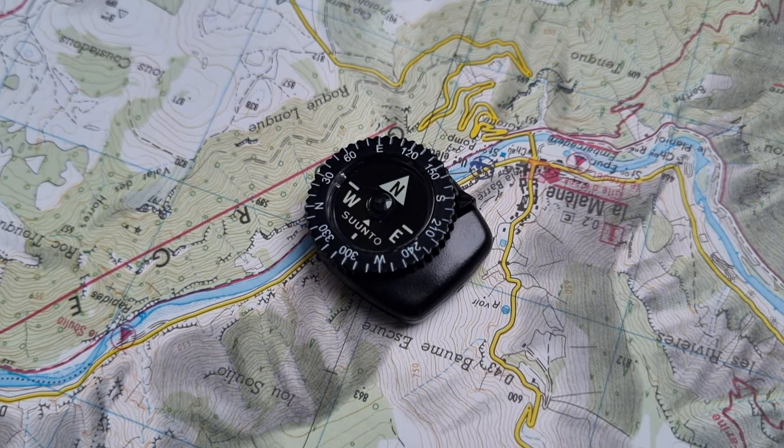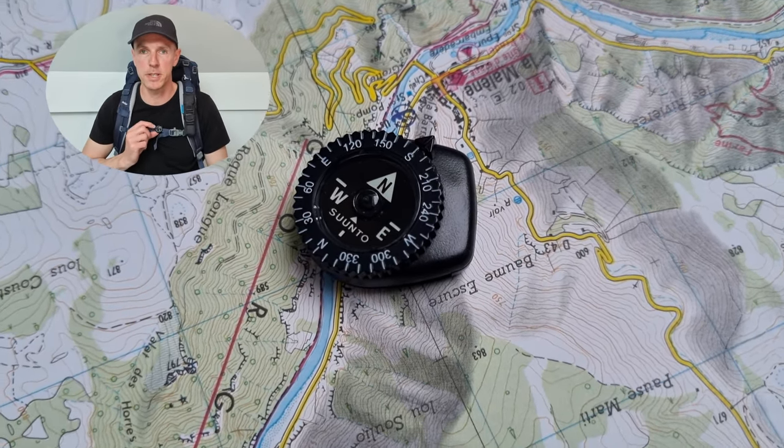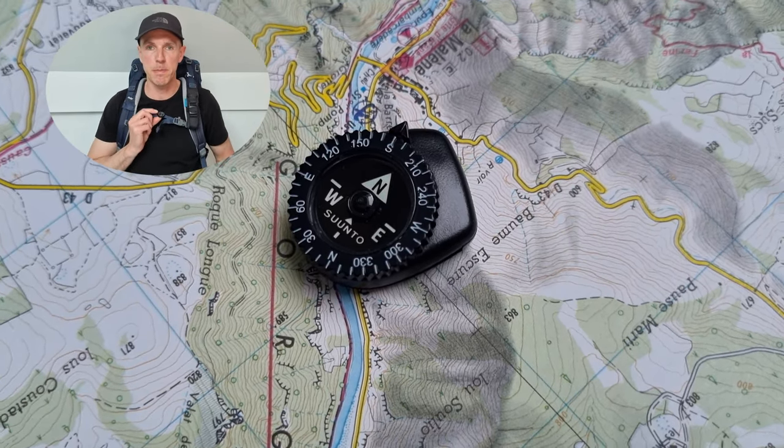The price of this little piece is around 18 euros. When I go hiking or backpacking, this compass is attached to the front strap of my backpack.